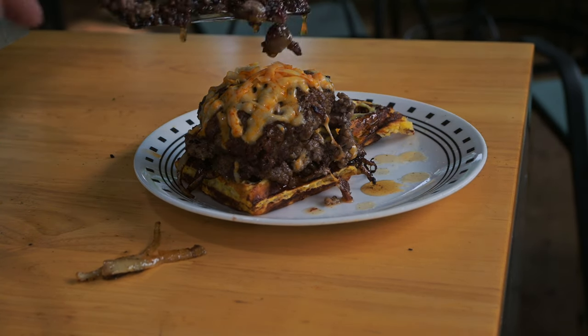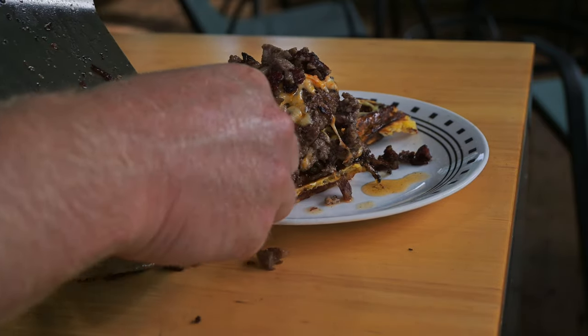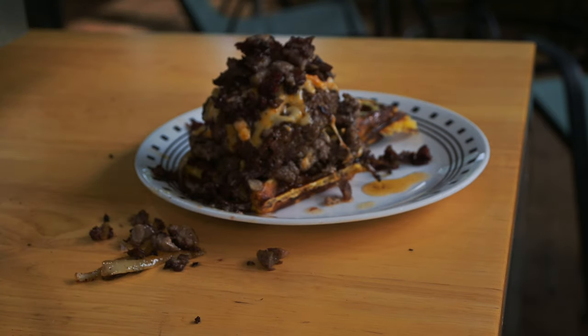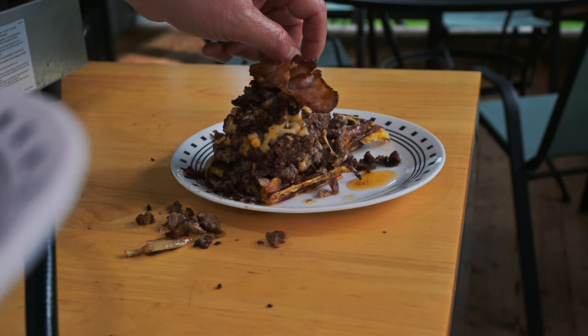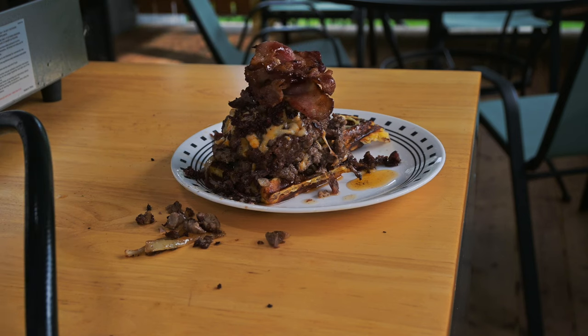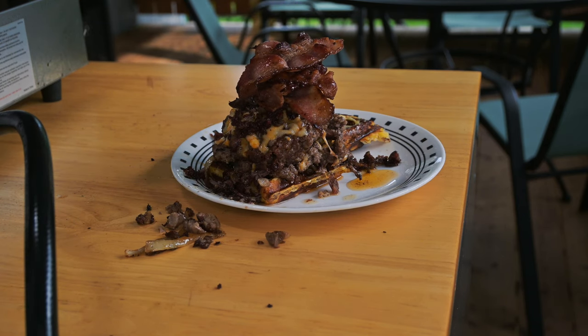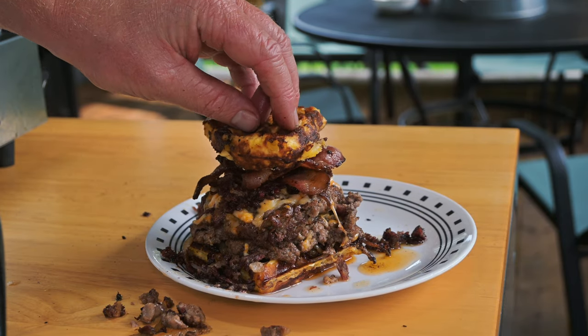Next we're going to stack these burger patties up. Look at the juice just dripping off this brisket — I'm going to pile this up. Got to back up the camera because this burger is getting tall. Now we're going with the homemade bacon on top. Do you think you could get your mouth around this burger? This is going to be a challenge — this thing does not even want to stay together. There it is! I didn't get to film the taste test, but let me tell you, this was absolutely delicious.